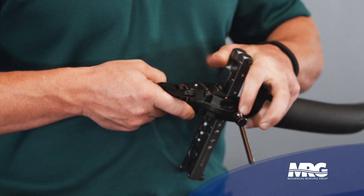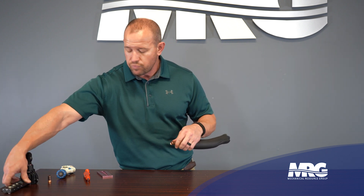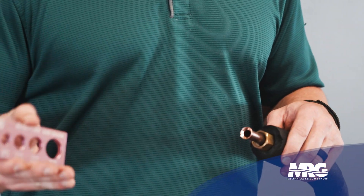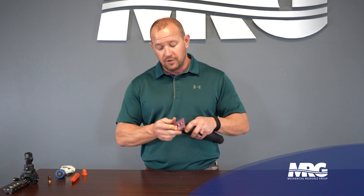There's the clutch. Release it. Alright, our new flare is made. We made sure our nut was on first. Now we're going to check it with our flare gauge. Push it in — it goes in, it doesn't go through. So we have a good flare.